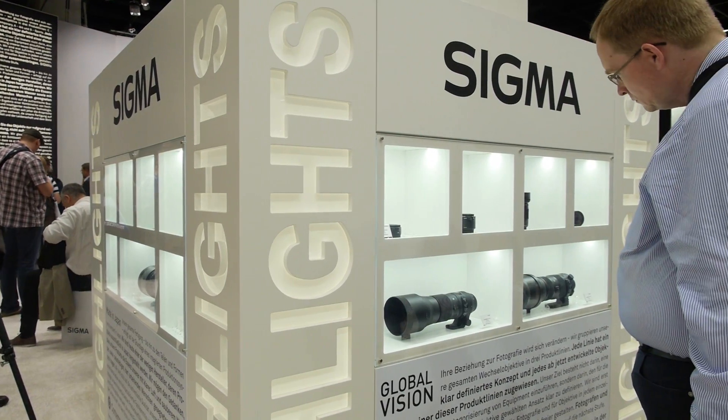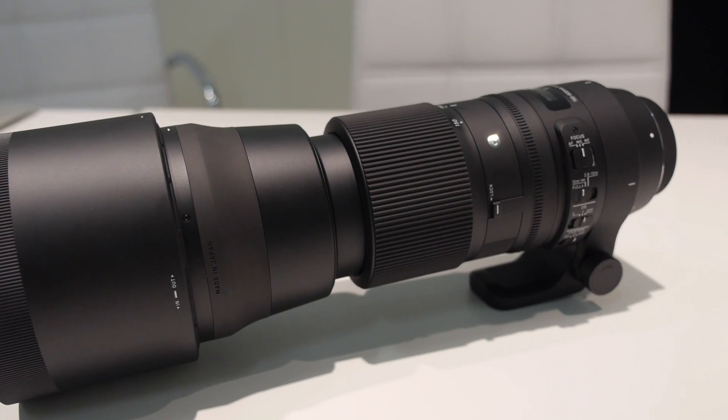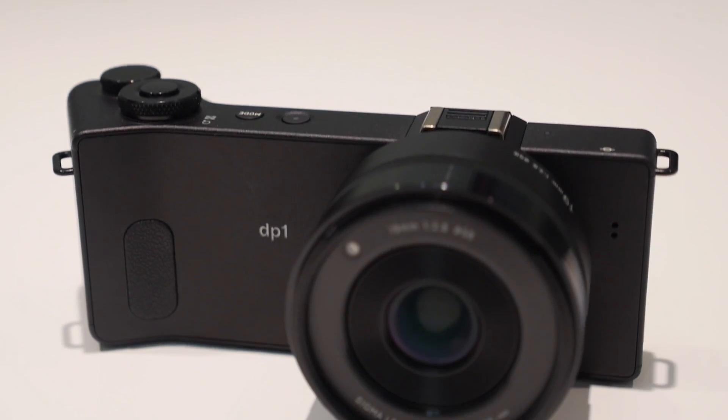We're here at Photokina 2014 at Sigma's booth. We wanted to get some hands-on time with Sigma's new lenses. They have a couple of new telephotos that are great, as well as the DP1 Quattro. It was announced earlier this year, but we finally got a chance to go hands-on with the new one, which has a 19 millimeter lens as opposed to the 60 on the DP2.